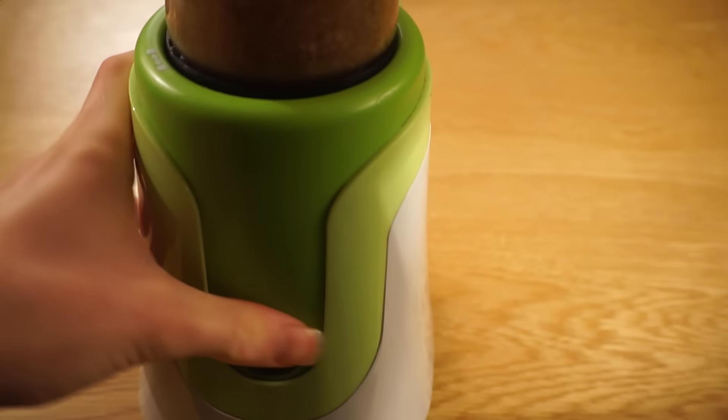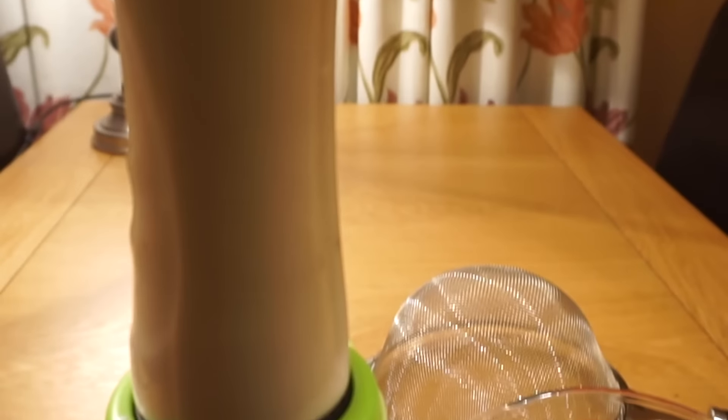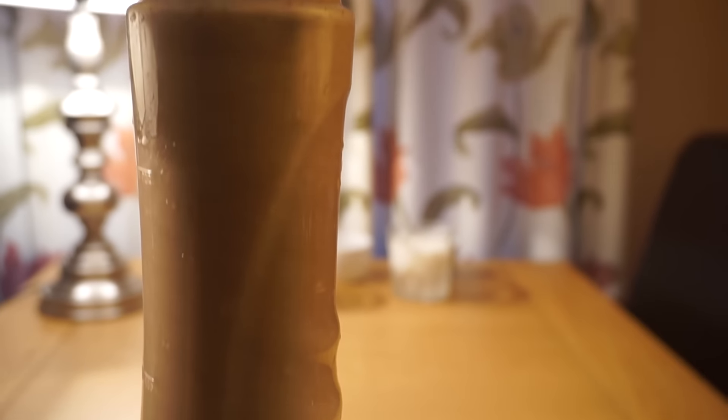Once you've done that, you just need to blend them up for about a minute or two. Having a more powerful blender is obviously better, but it works just fine using a cheaper one.